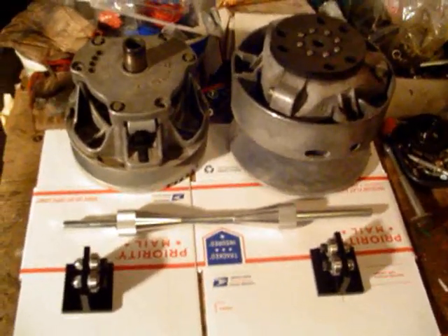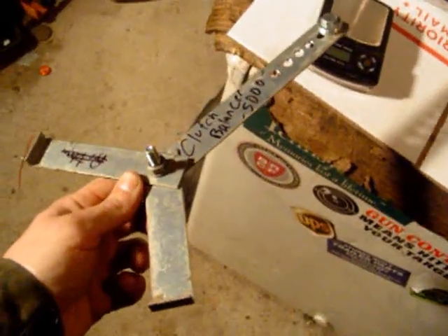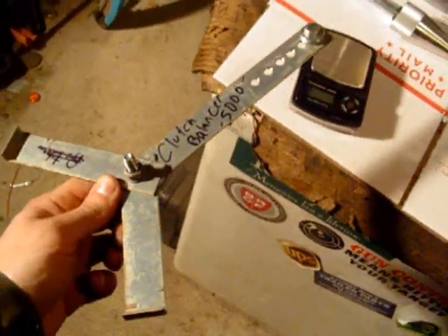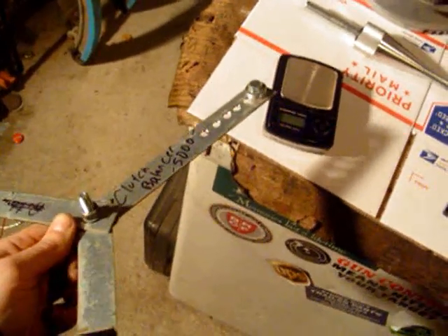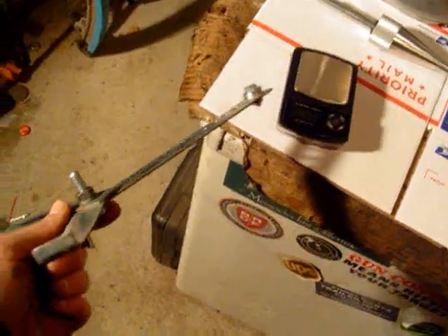You hear horror stories about factory clutches being way out of balance. I've experimented before with contraptions such as a fixture that will pinpoint the heavy side of a clutch, but I could never get the repeatability down to under 10 grams, so it just wasn't cutting it.